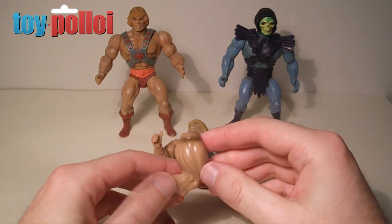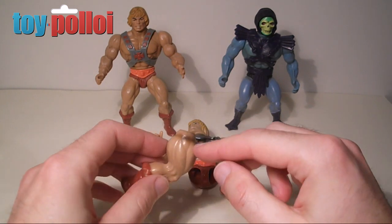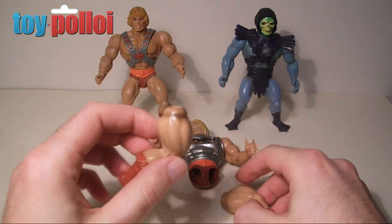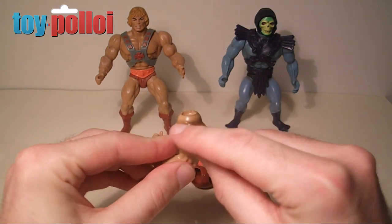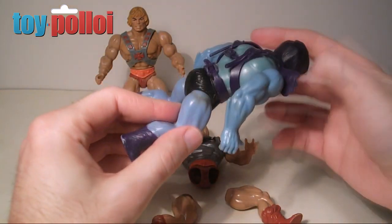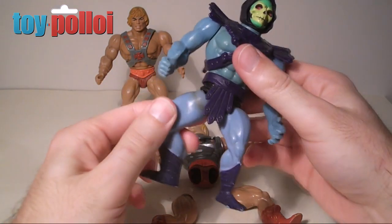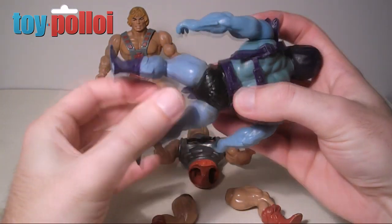You'll find with these older figures, the rubber band that perishes — that I've showed you how to replace in other videos — can cause a blackening and darkening of the plastic around the crotch joint. You can see here on this He-Man figure that I've got in pieces at the moment, a black residue around the top of the leg there. I'll also show you Skeletor here who suffers from exactly the same problem — you can see around the top of his leg it's a much darker sort of dirty line.